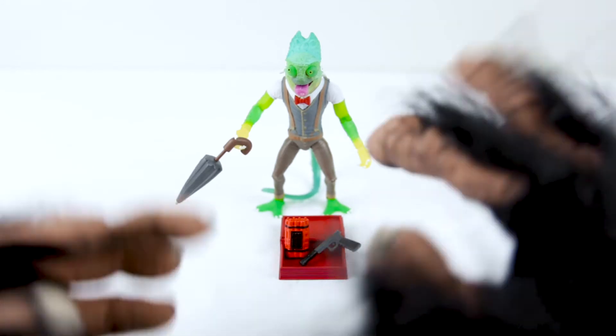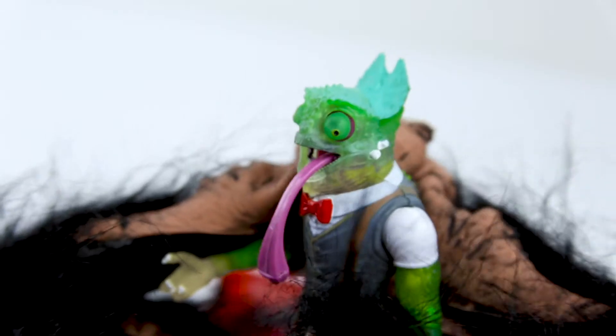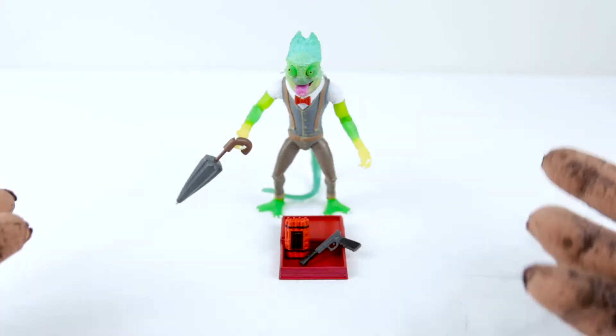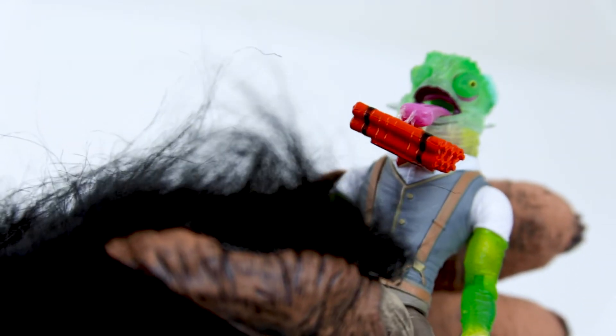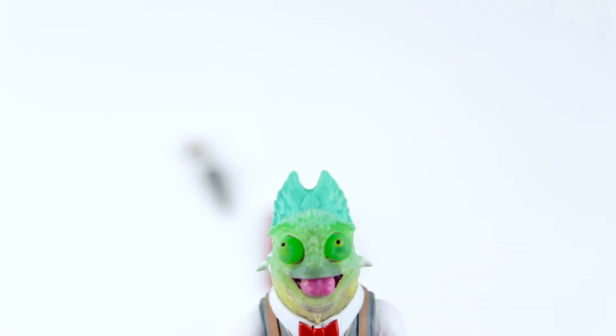In addition to his spy gear, Sham is also more than he seems. He's got a striking tongue with a sticky tip that can pick things up, like his time bomb. When his tongue lashes out, his eyes also look around just like a real chameleon.